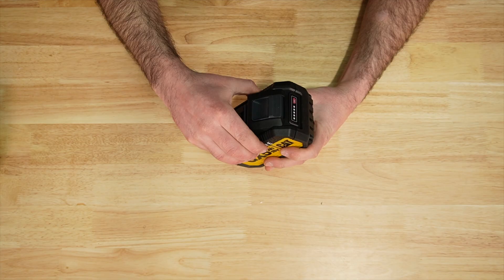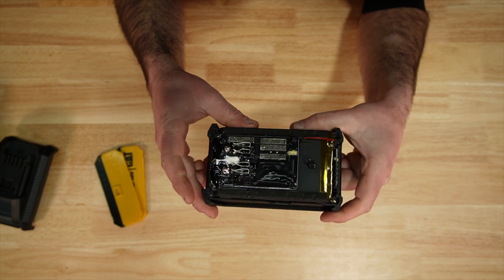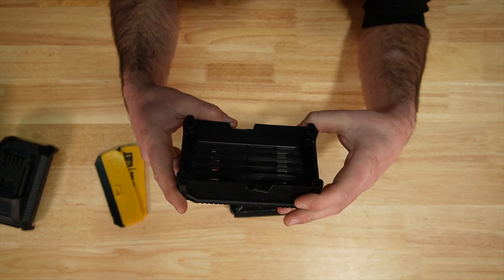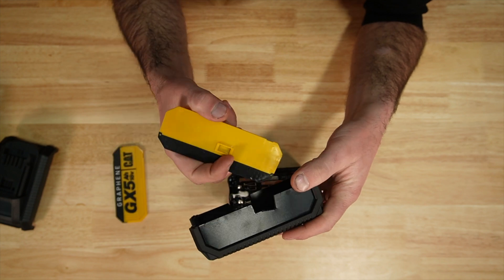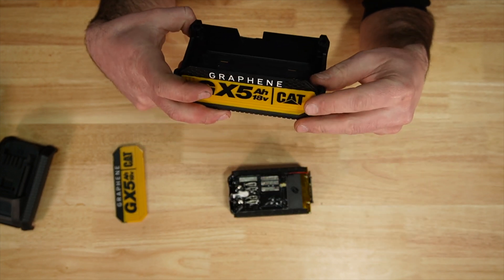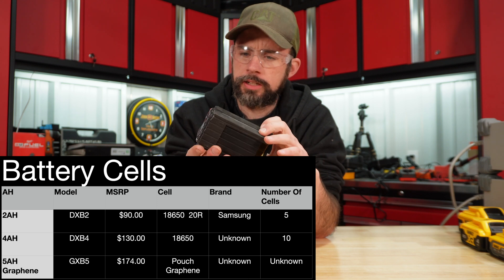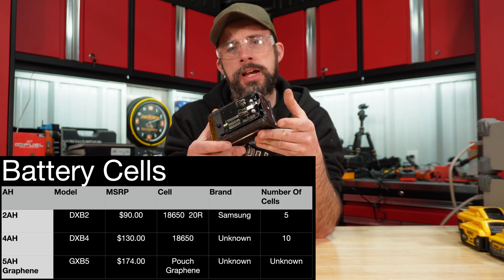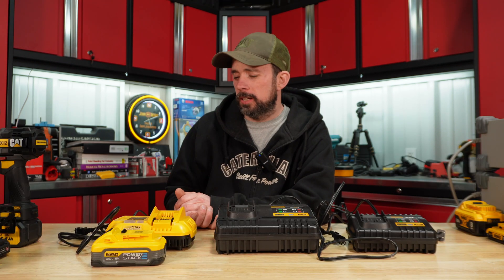Now the graphene battery — there's definitely a lot more going on here. Look at that solder right there. There's kind of a hack job on the case; you can see that tab was actually supposed to be slotted in there. The battery itself is sealed up pretty tight — this is a pouch cell, just like the power stack and FlexVolt.